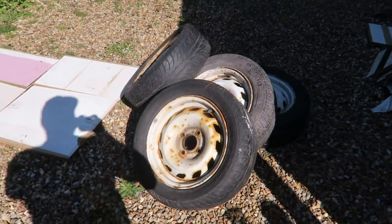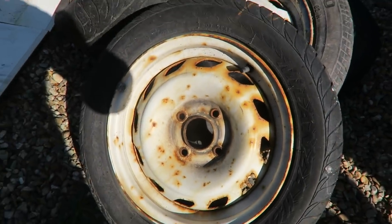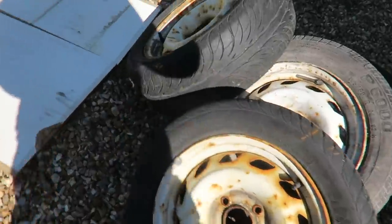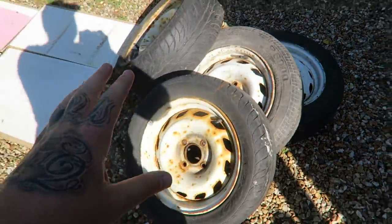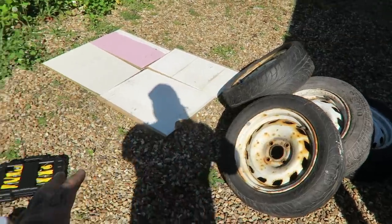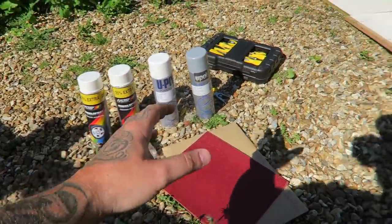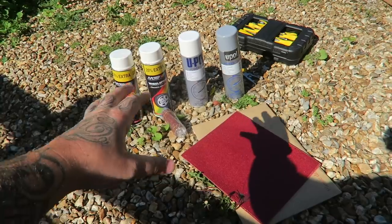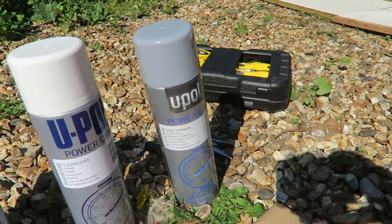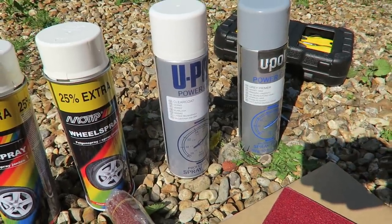Today we are going to be re-spraying them on my driveway. This is the current condition of the wheels - as you can see they are rusty, there are age-related marks all over them. These two I'd say have been outside the longest; these two have been inside or covered up a bit more. We're going to sand these back. I'll show you what I bought - all of this was purchased off eBay. We've got some gray primer, that was about seven or eight pounds posted.